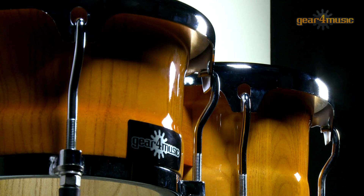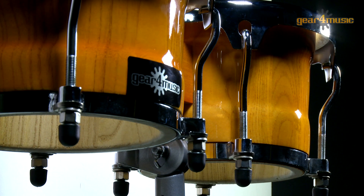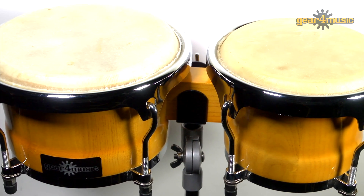Gear4Music's all wooden shell, hand constructed Latin bongos have metal screw tension tuning lugs and replaceable synthetic skins, and will provide all the necessary sounds from muffled tone to slap.